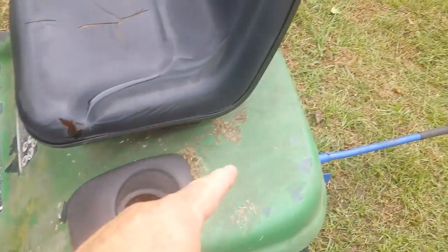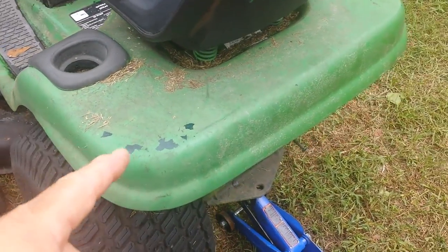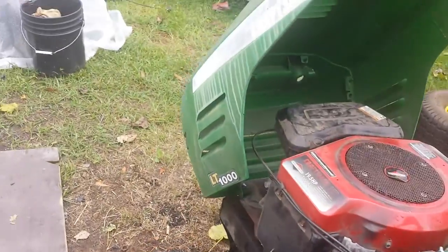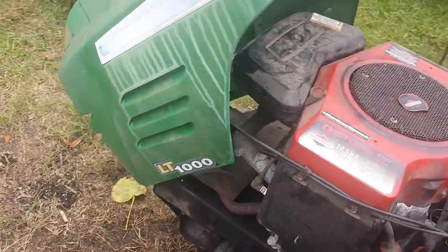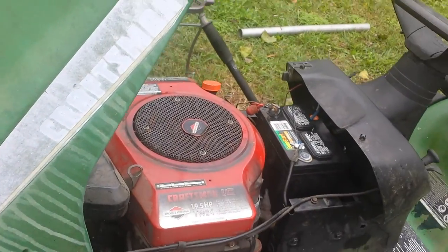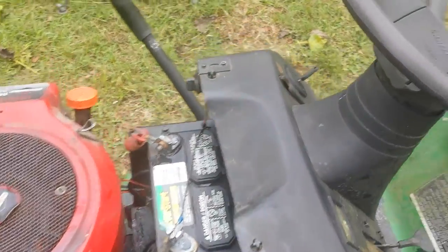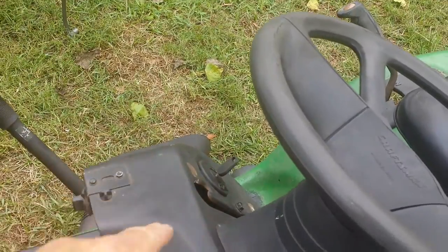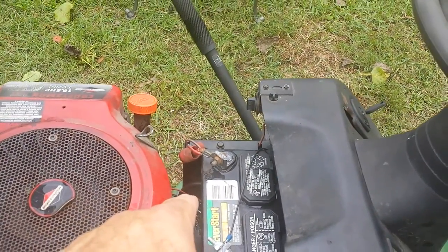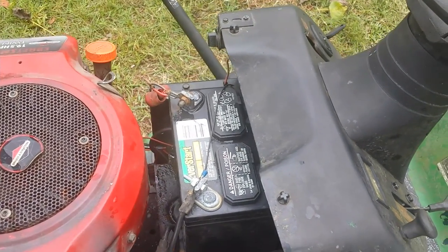I'm going to remove all this old green paint — somebody repainted it to make it look like a John Deere, but it's actually a Craftsman LT-1000, as you can see from the decals on the front. It's a Craftsman with a Briggs & Stratton opposed twin 19.5 horsepower engine. I have replaced the ignition switch, and down in there is the solenoid switch — I replaced that too. This battery I got from the guy down the street for free; he thought it was bad but I charged it up and it works fine.